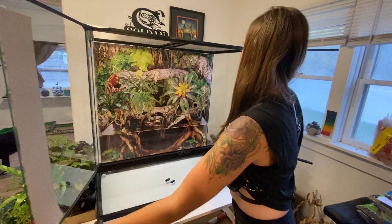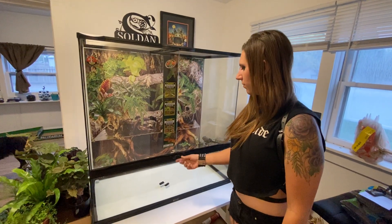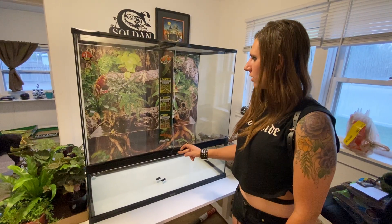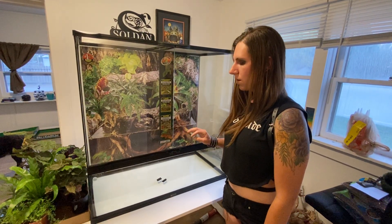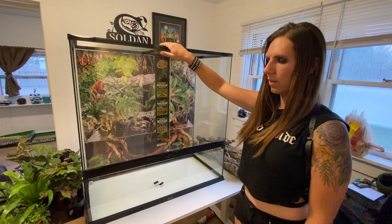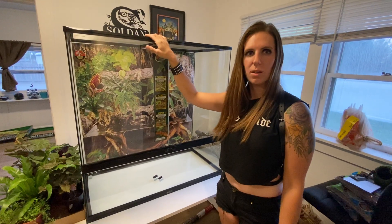So that's the main difference between the Zoo Med and the ExoTerra. These are fairly new enclosures and I hadn't really seen any video comparisons, so I just wanted to put that information out there. I think we're really going to enjoy this one versus the ExoTerra, especially because that flat top is going to make things a lot easier.